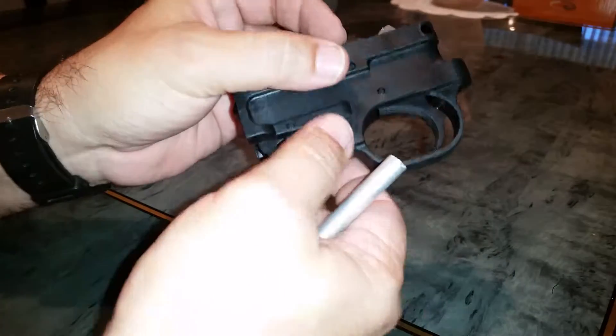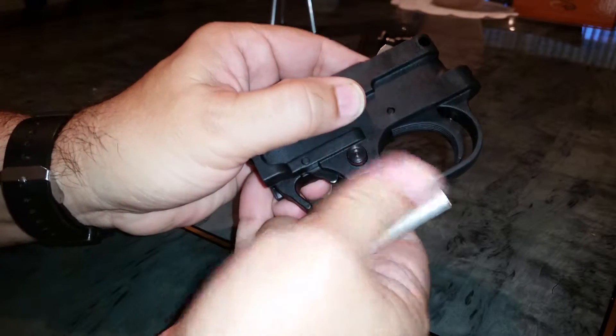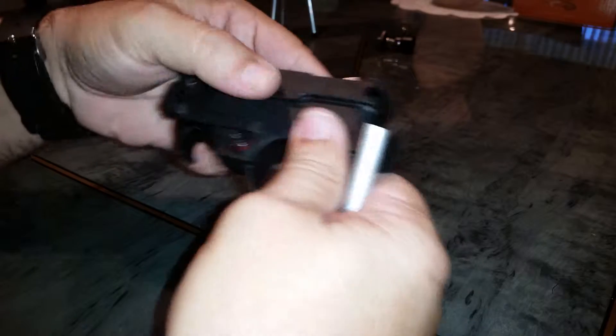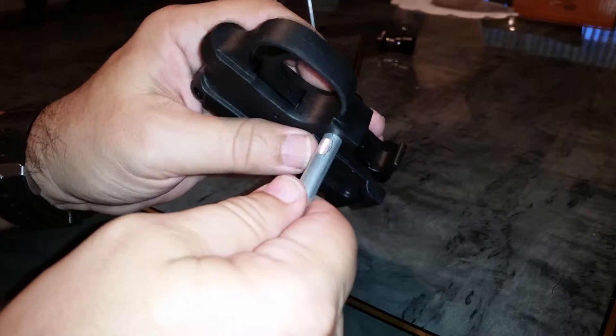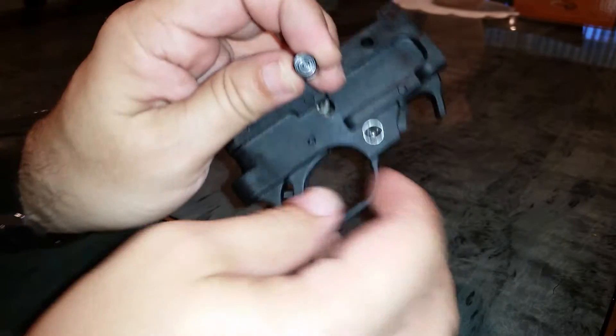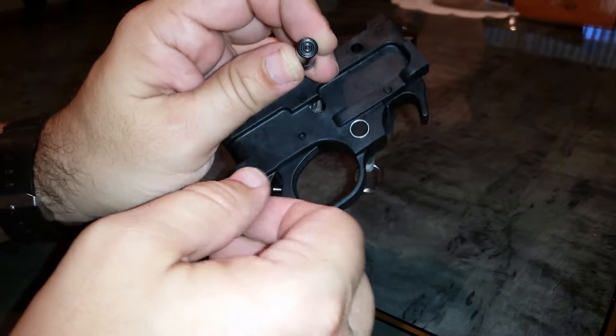If you saw my previous video about changing the safety from left to right, basically you just turn this a little ways, and then you push it through. This is the exact diameter of the safety, and it's out. And you don't lose the spring and detent that I'm pushing up on here.